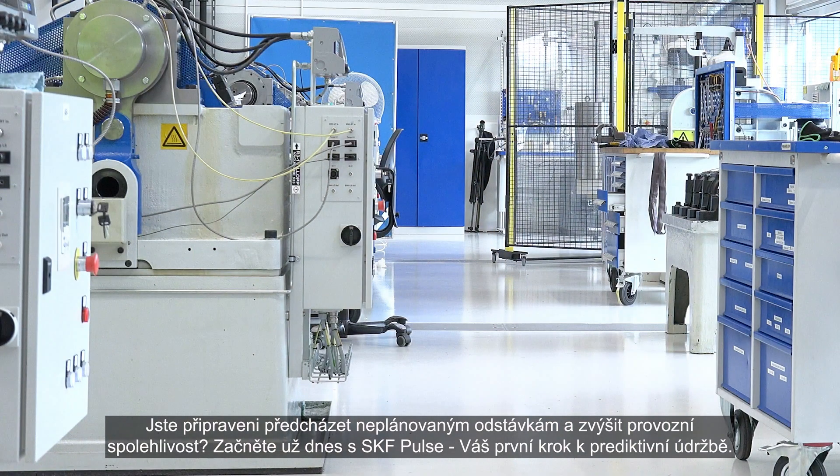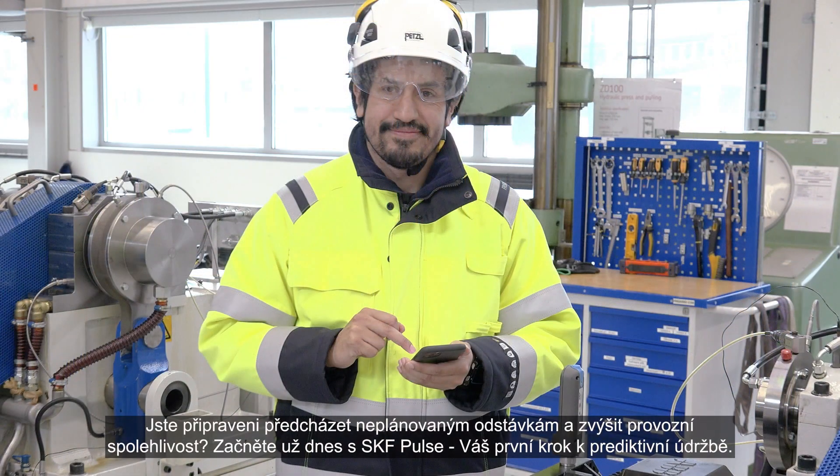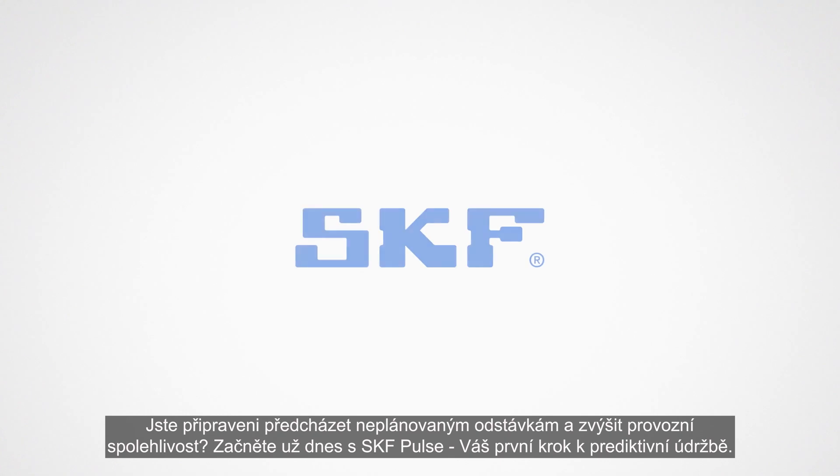Ready to avoid unplanned downtime and increase your production goals? Get started today with SKF plug-and-play. Asset health in the palm of your hand.